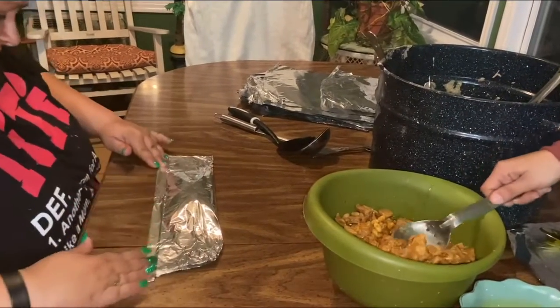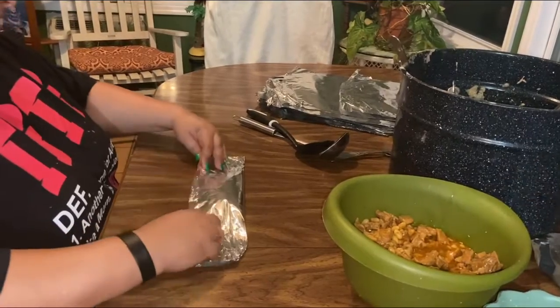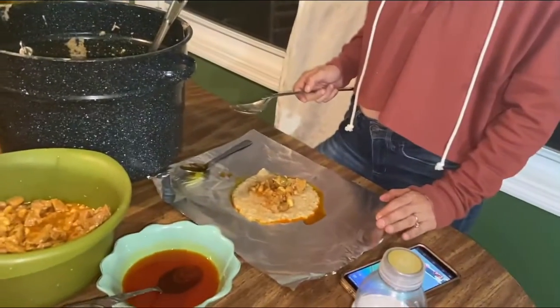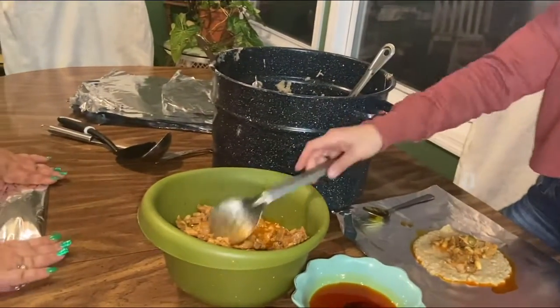Then fold it, like in thirds or whatever. Is that enough or did I need more meat? Oh, that's too much meat — you don't have a lot of banana. Then you fold it. I'm gonna put some back.